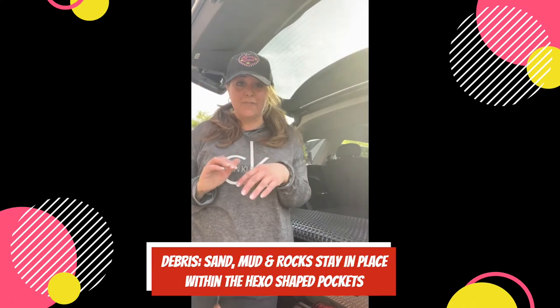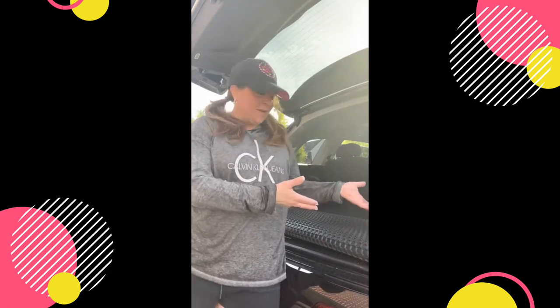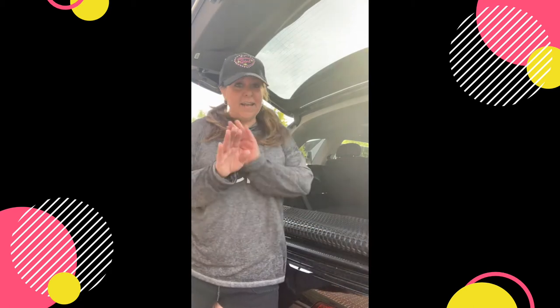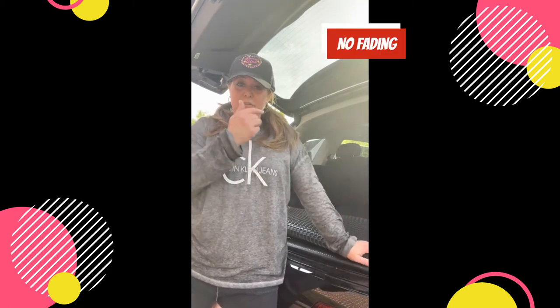Hey guys, it's Dana and today I'm going to show you a before and after of putting in all season hexamats from Intratech Automotive. It makes quite a difference and what's great is it's pretty much just get the box open and install them. Right now we're going to work on installing the cargo liner — I literally just opened the box and I'm going to roll it out, fit it in, and then move on to the third row, second row, and then the front seat.